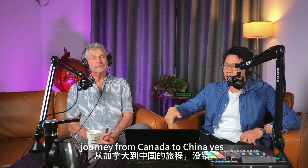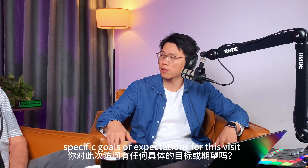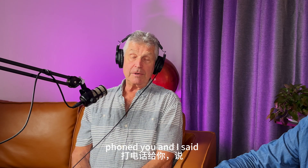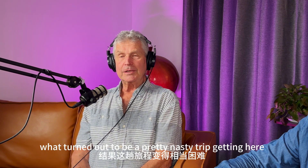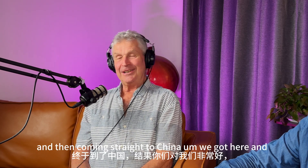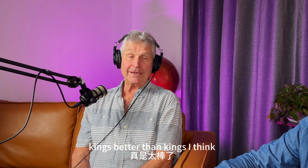This is a long journey from Canada to China. So what motivates you to visit us in person? Do you have any specific goals or expectations for this visit? Yeah. We were going to go on a holiday anyway — Thailand, Laos and Cambodia — and I phoned and said I should come and see you. What turned out to be a pretty nasty trip getting here with all our flights getting cancelled, we got here and you guys have been treating us like kings, better than kings I think.